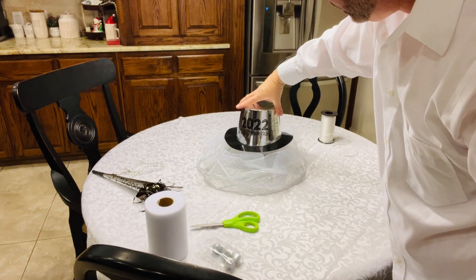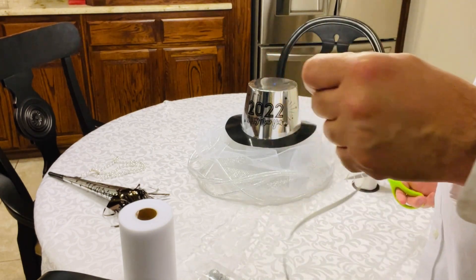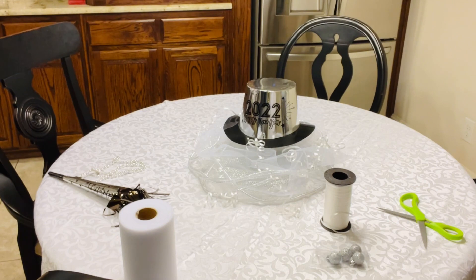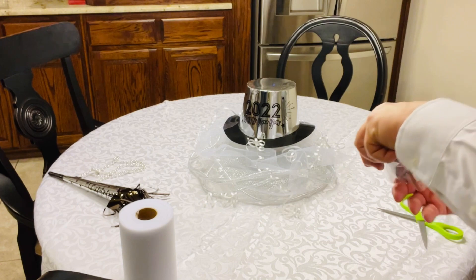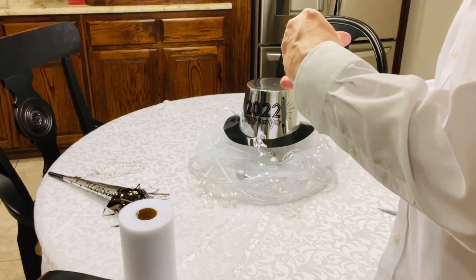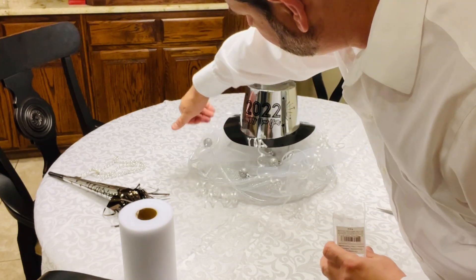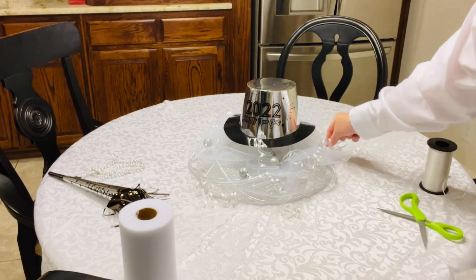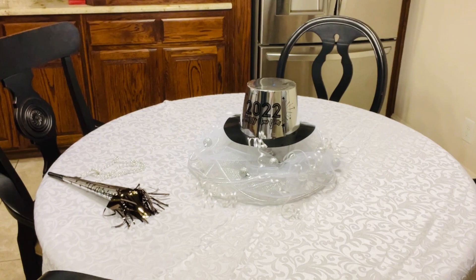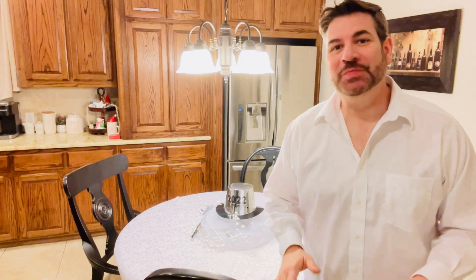Now we're going to add our hat to the top — how cute is that! Then I'm going to get some curly ribbon and curl a few pieces around to make it fun and festive. I'm dropping on some silver ornaments here and there — there are four; I wish there were five because I like odd numbers, but okay. It looks cute, very fun and festive — our centerpiece is done!